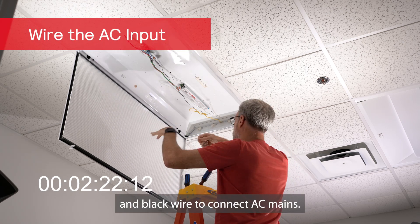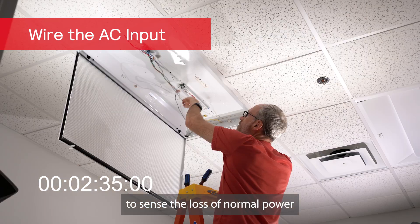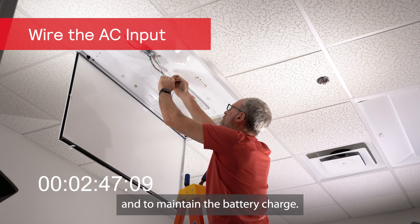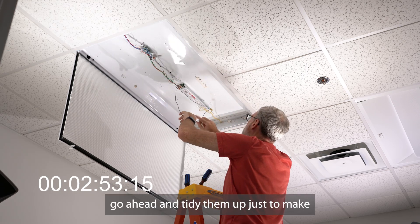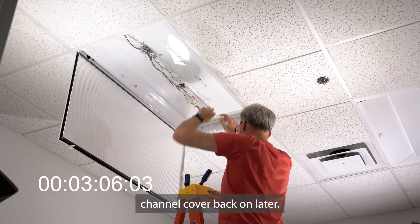Next up, use the included white wire and black wire to connect AC mains. The BLK-1000 requires an unswitched AC hot source to sense the loss of normal power and to maintain the battery charge. Once all the wires are in place, go ahead and tidy them up just to make for a cleaner installation and make it easier to put that ballast channel cover back on later.